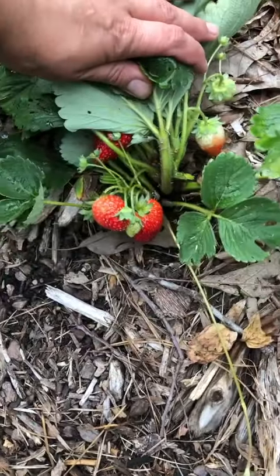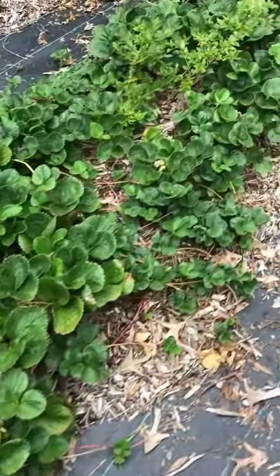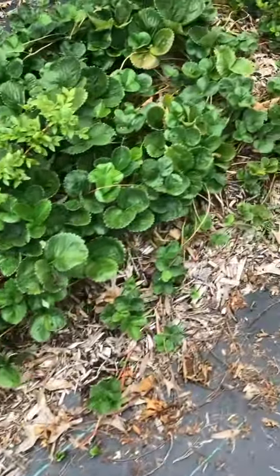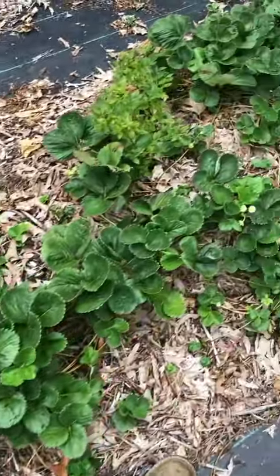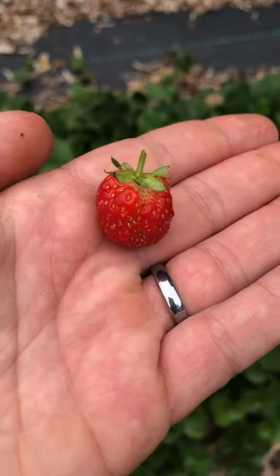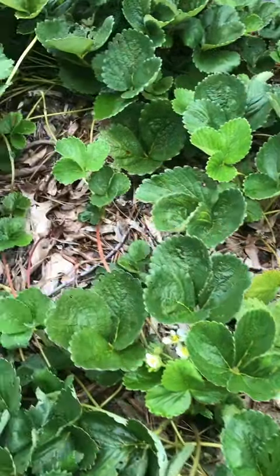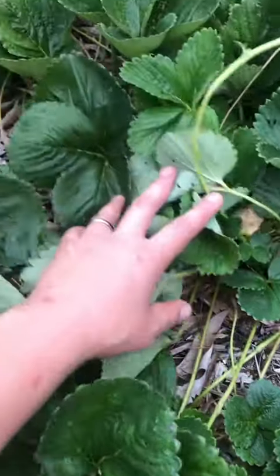I'm back in the first bed and there are strawberries everywhere. Now I'm going in the second bed. The strawberries here are using a lot of energy to put out these vines which are brand new baby plants. I don't see a lot of red in here — I spot one, look how tiny that is. It's also a tangled mess that I'm dreading to divide this fall, but I'm gonna do it for all the strawberry plants.